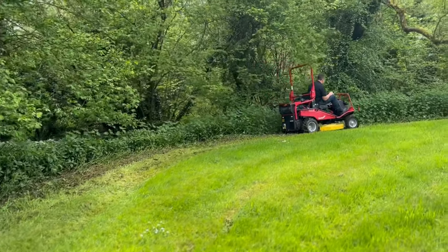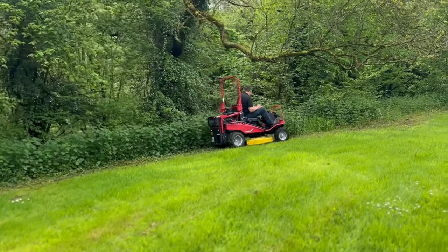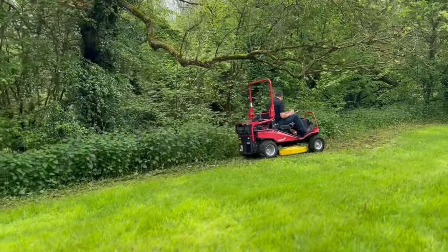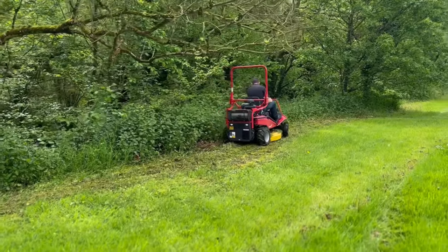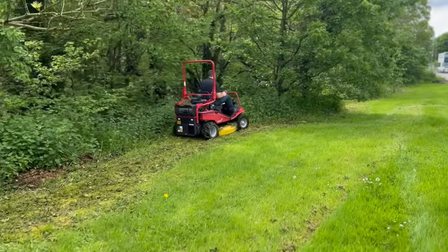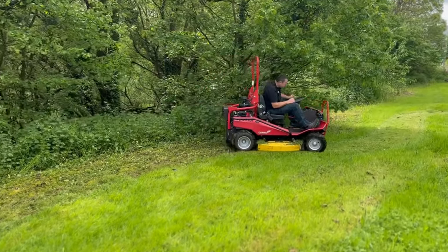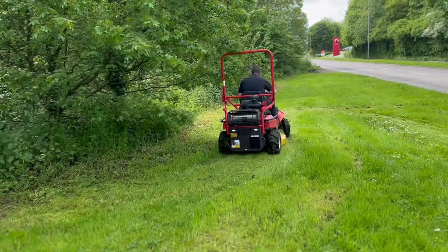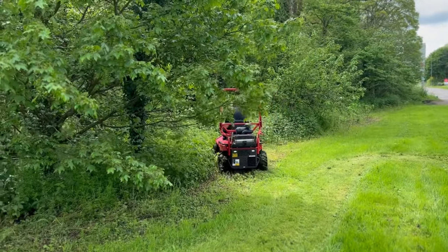Finally, we have the Canicom CMX 2406, which has got the big Honda engine in it — around about the 24 horsepower territory. You may have seen us doing a demo on the Yamaha version that we've got on our hire fleet here at John Miller Garden Machinery. This is basically the top-of-the-range one — it's got the roll bars on it and a beefier engine. Everybody knows the Honda engine is really good.